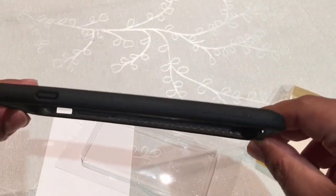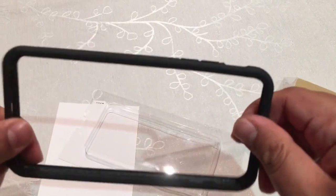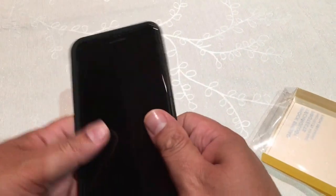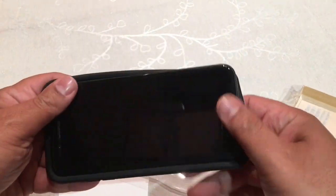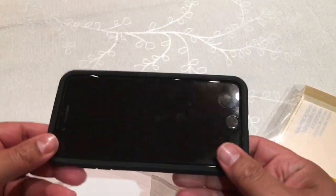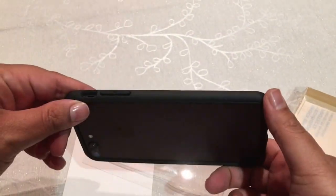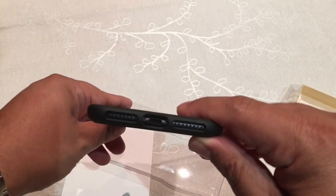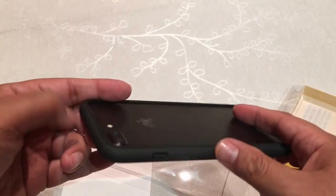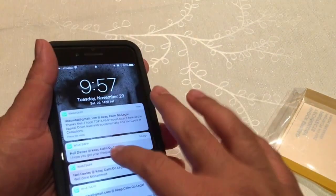This is the bumper. As you can see, it's nice. It feels very durable and very good quality. Let's put the phone in it now. Initially it doesn't fit, but now the phone fits well. There's the lightning port.